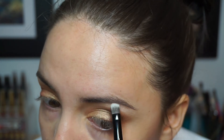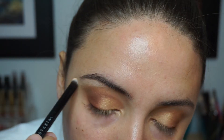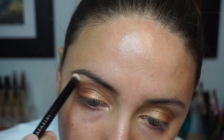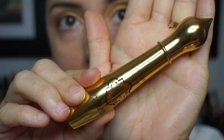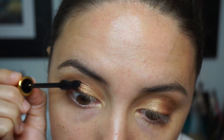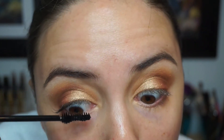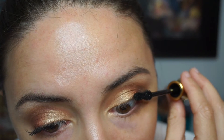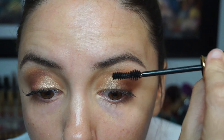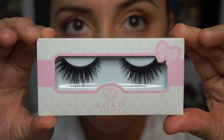To highlight my brow bone, I'm going in with Tempera — a really nice peachy pink shade — applying it directly above all of those shadows. Then I'm giving my lashes a quick coat of mascara. This is the first time I've tried this formula; it's by Physicians Formula and it's the Argan Wear mascara. I really liked it — it didn't feel clumpy and it gave my lashes a little bit of volume.